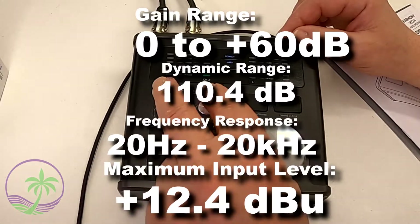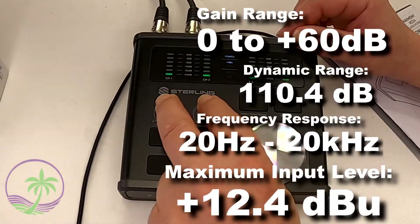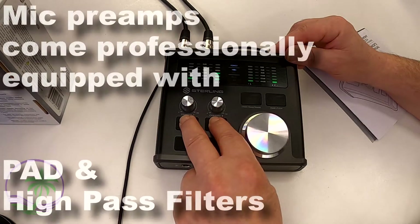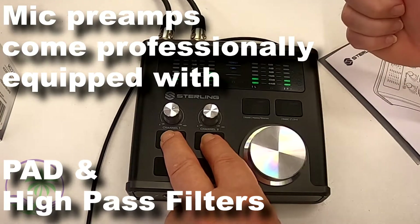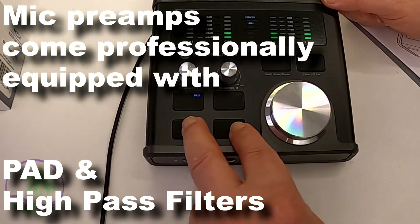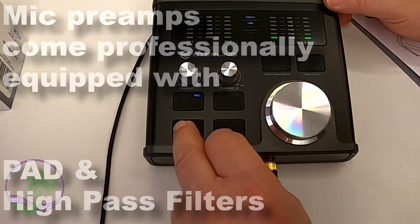The unit also packs a lot of preamp capability, going all the way up to 60 dB — that's a big number, as most interfaces top off at about 45 to 50 dB. Below the gain dial you have a pad option, so if you're micing a very loud speaker or have a strong instrument signal you can trim that off by pressing the pad button. Below that you get a high-pass filter at 100 Hz — anything below that gets rolled off when you engage that feature.